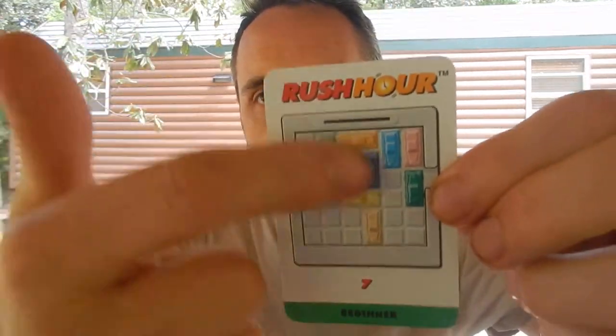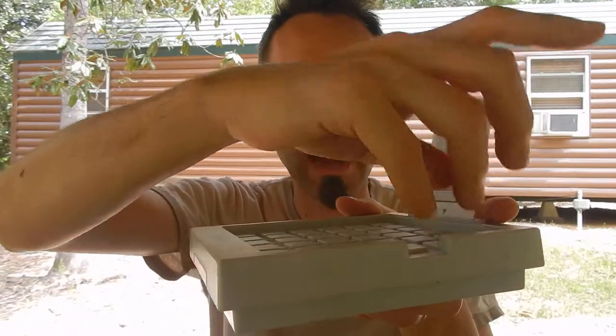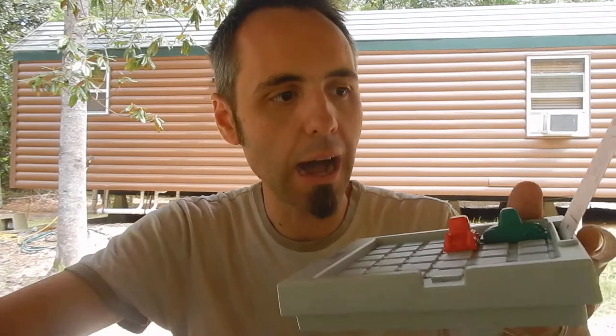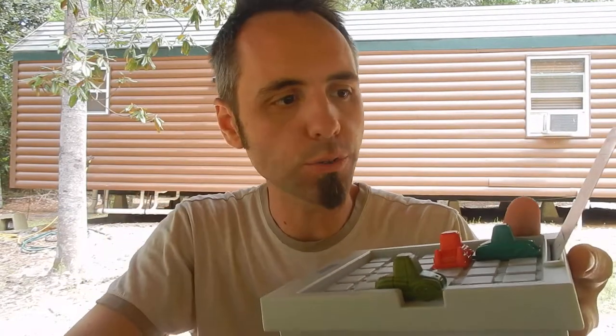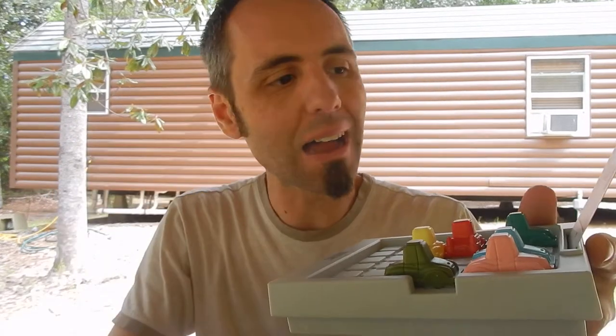You have your card here and they give you the setup. On the back of the card they give you the answer. This is a level seven beginner card. It goes up into intermediate, then advanced, then expert. There are 40 cards total, so there are 40 ways to play this game. You put your card up where you can see it, take all your little car pieces, and set it up according to what the card says. The object of the game is to get the red car out by moving all of the other pieces on the game board.